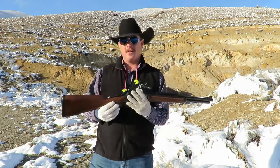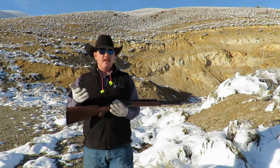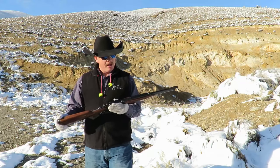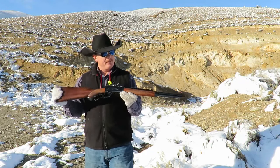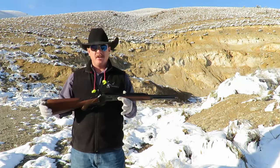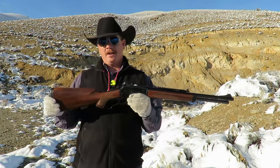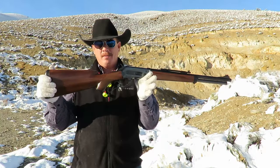The Model 71s were made from the 30s to the 50s originally. They were the only rifle ever chambered for the .348 Winchester. And Cimarron has brought that back, but they've brought the rifle back in .45-70 caliber because of the availability of ammunition. You can get .45-70 anywhere. Some of you are probably already wondering why there is a Picatinny rail on a Model 71 reproduction lever gun.